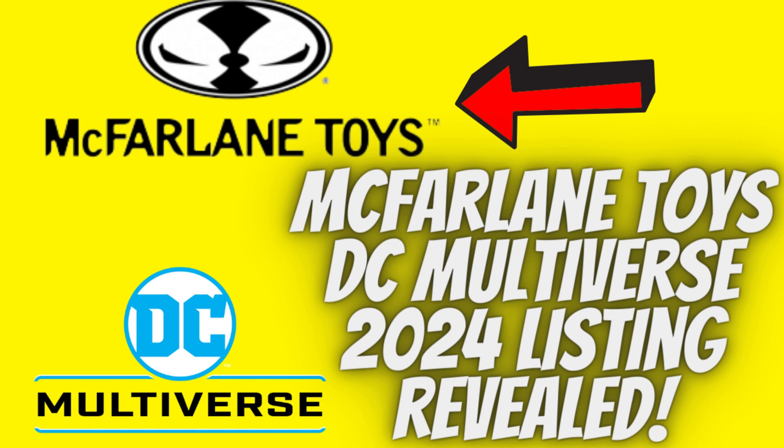Before I start, remember a few things: leave a comment, subscribe, hit the notification bell, and become a member to join the channel. Only members can be my guest on my show with their McFarlane Toys DC Multiverse collection, and only patrons can choose the next content of the channel.